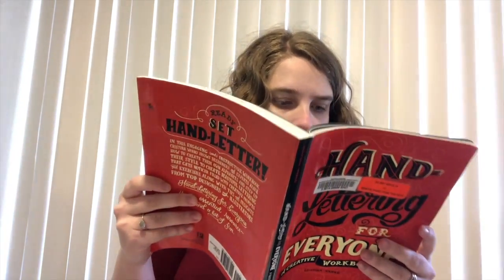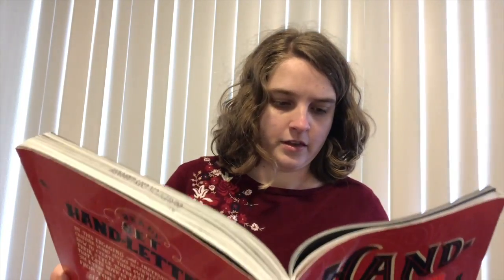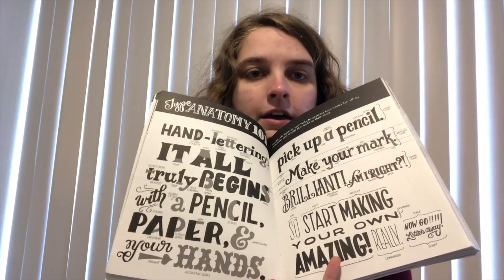They have different fonts in here and explanations for the fonts. Like here you can see it has Helvetica. It has different shapes. And then we get to some kind of newer calligraphy, is what I would call it — styles that are very modern, I guess you would say, because the styles that I have been doing are very, very old. So I'm looking forward to doing this.